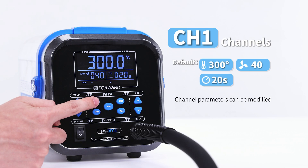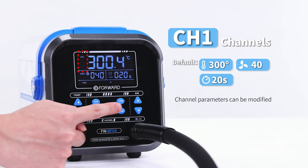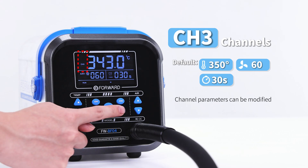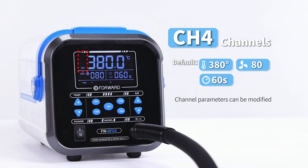There are 4 channels with different values. The value of each channel can be modified at will. Next, I will teach you how to customize the channel values.